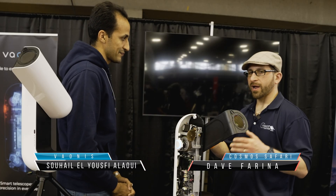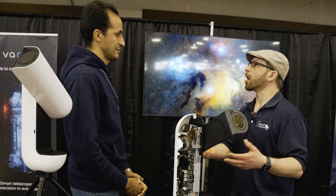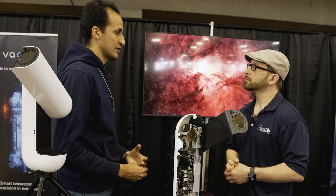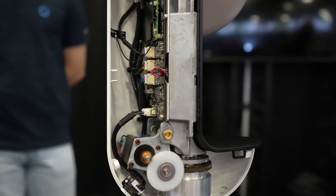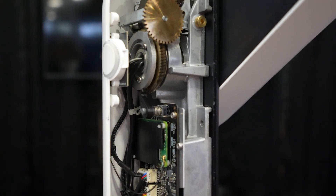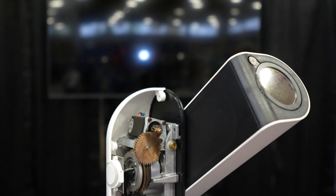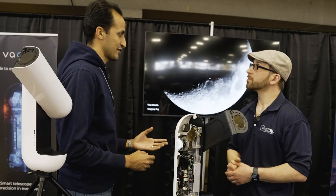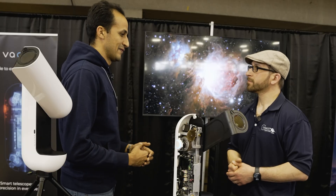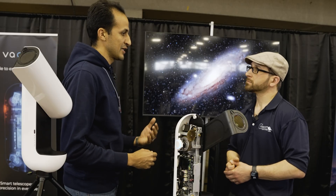The most important aspects of this product: first, the hardware build is completely different, as you can see with the naked Vespera we're exposing here. We have an aluminum frame that makes it really stiff and rigid, which makes it last much longer. This is one of the reasons it's the only smart telescope on the market warranted for three years — we are so confident in the build that we offer one additional year of warranty.